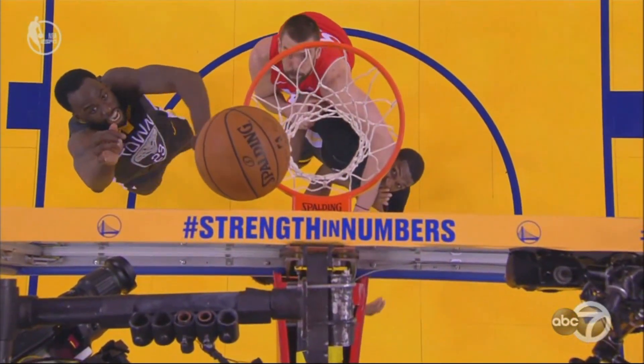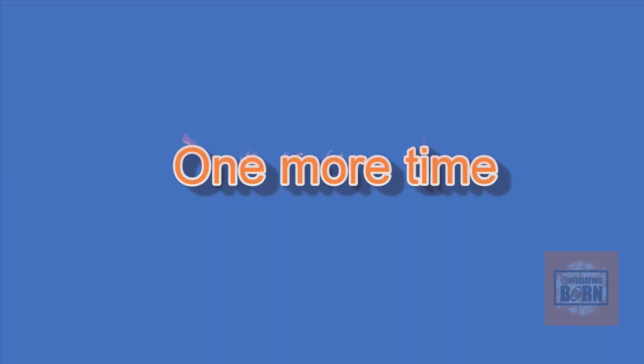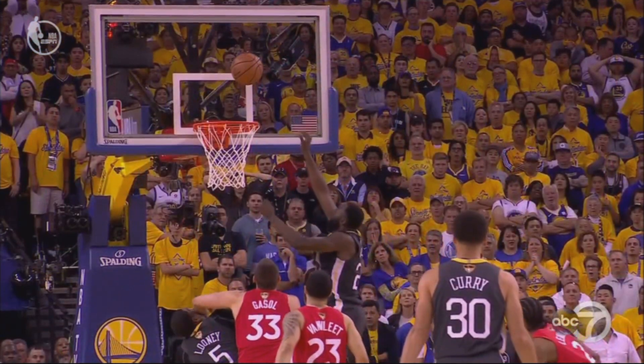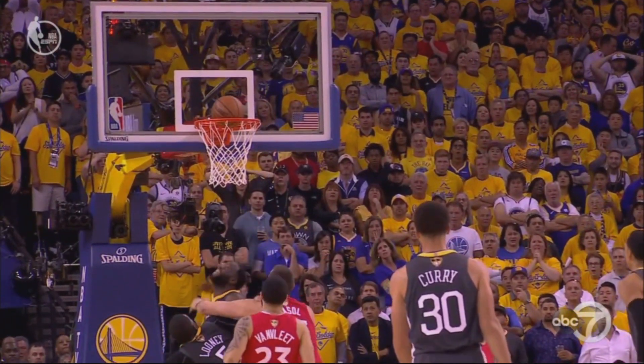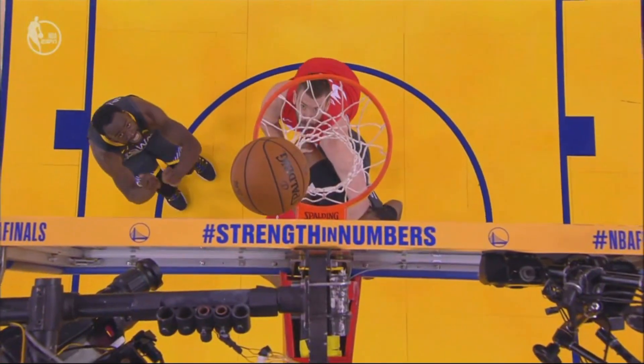Here's the play — the ball still above the cylinder, and Draymond Green did touch it. He took his hand away first, and then tipped it in. And that's above the cylinder, and that's what Nick Nurse was complaining about, saying it should have been disallowed. Good luck.